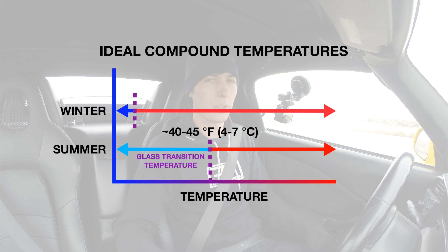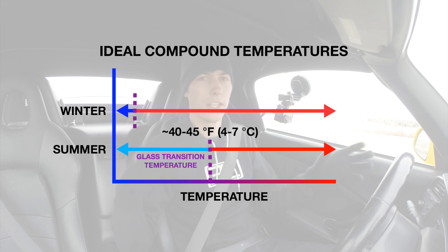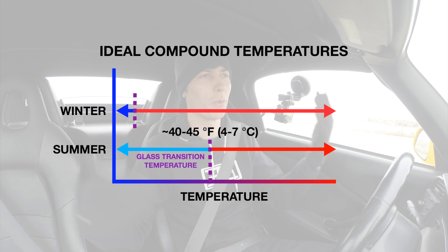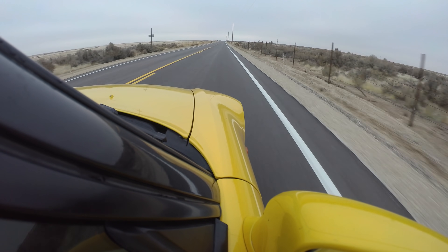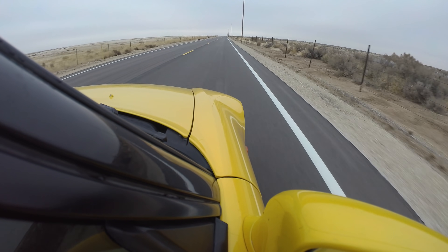It's below that temperature right now outside. There's no snow on the ground, so what we're going to figure out is: if it's below freezing outside, are you going to benefit from a winter tire, or are you going to be okay on a summer tire? That's what we're going to figure out right here.